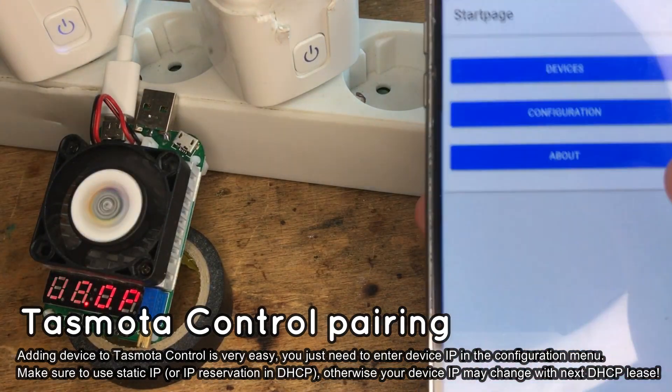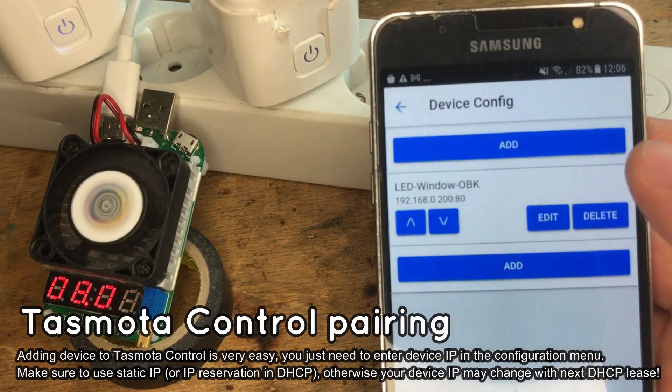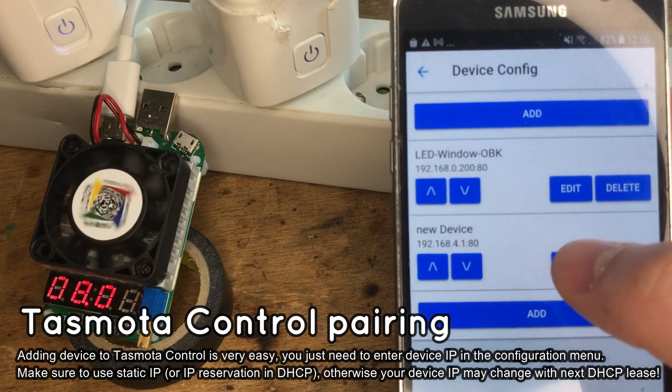Open the Tasmota Control application, then tap Configuration, then Edit Devices, then tap Add to create a new device entry. Then press Edit to change your new device settings.